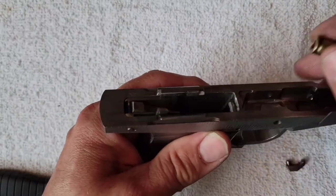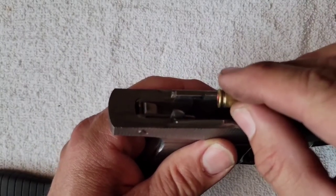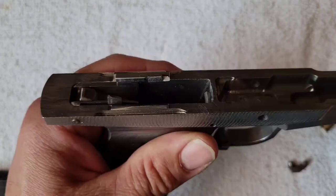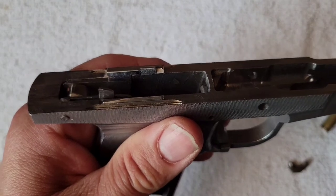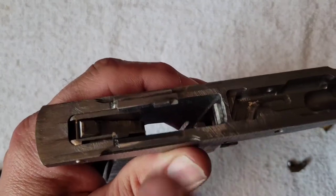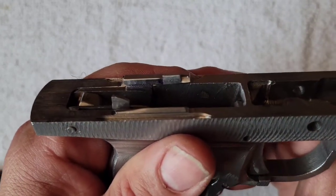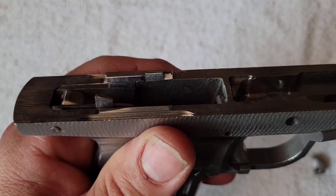We're going to have a little higher slide velocity than we would if we waited a little longer for the brass to contact that ejector surface. With the new extractor and the new ejector in the gun, I ran some empties through it and we'll watch that slow motion clip — then come back to looking at how these pieces work together. I might draw a little bit and explain some of the considerations. Here's the clip with the new extractor and the new ejector.